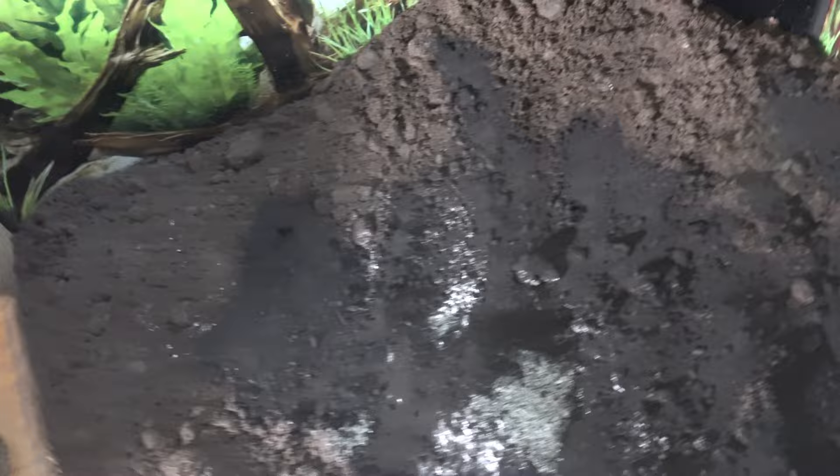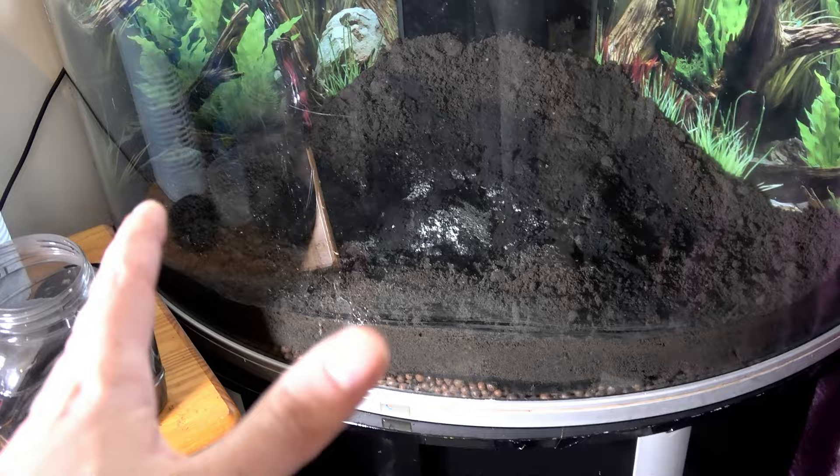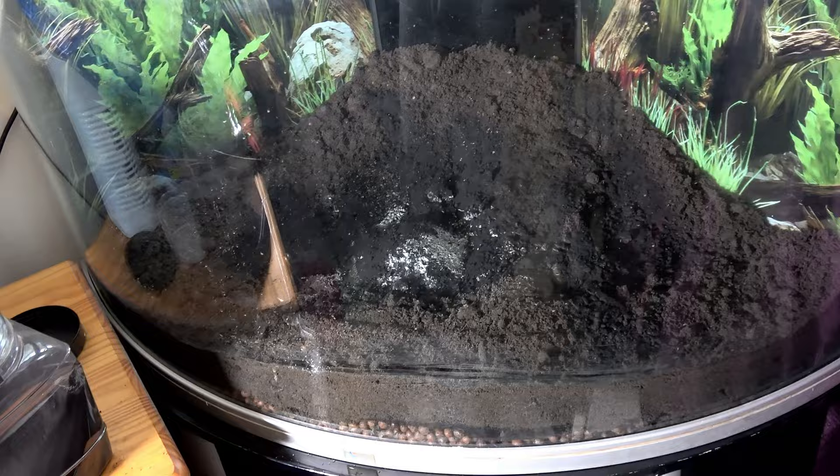Now we're going to move on to the next ingredient, which is worm castings. I choose worm castings over any kind of potting compost — it has similar properties with a lot less risk and a much more natural nutrient base.